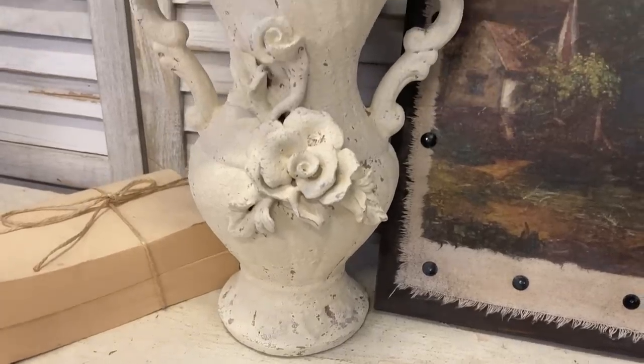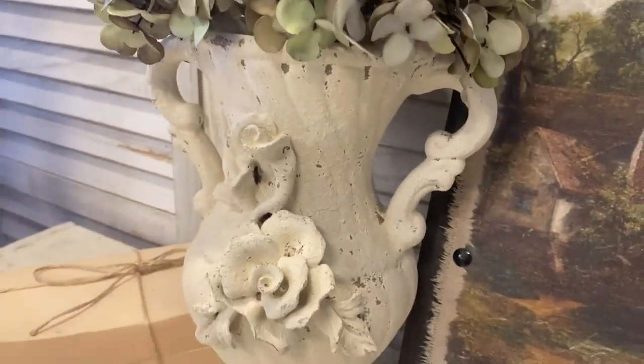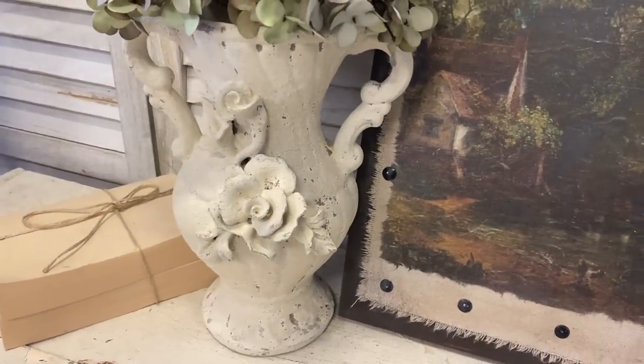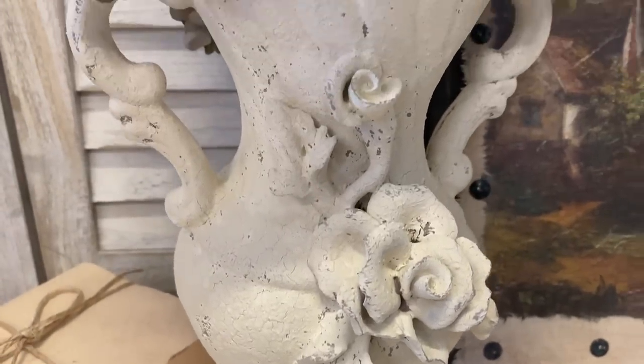Here's a look at our finished project. I love how this turned out — it is a completely refreshed look for this piece and now you don't even notice that those little petals have come away. Let me know what you think of this project in the comments.